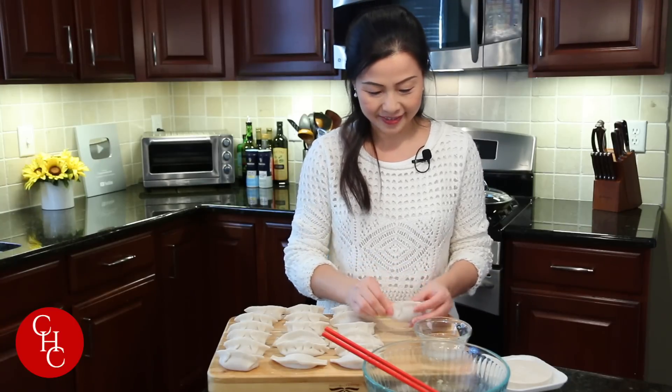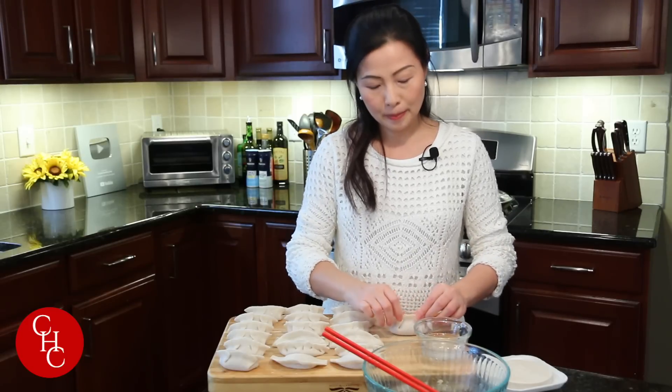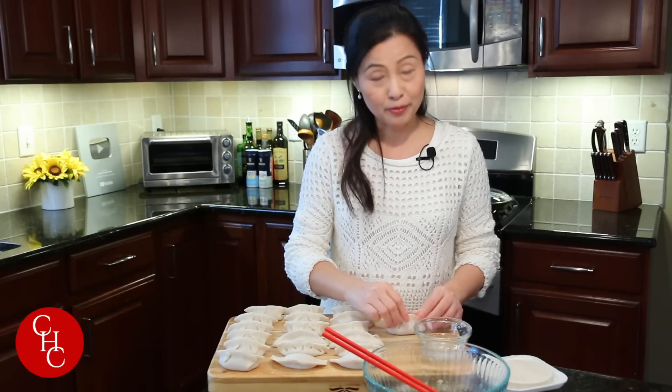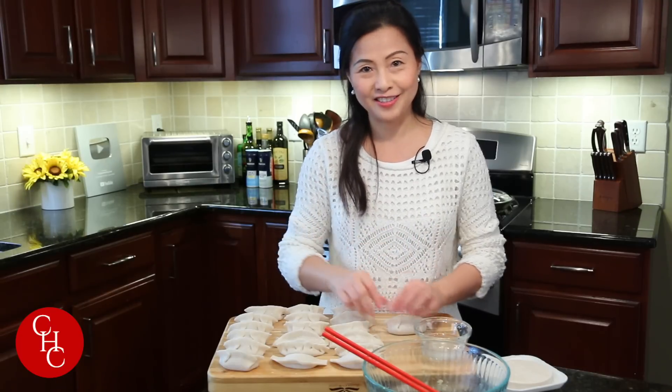We produced 19 dumplings. If you cannot finish them, store them in a zipper bag and put them in the freezer. But make sure when you go to cook them, do not defrost them.